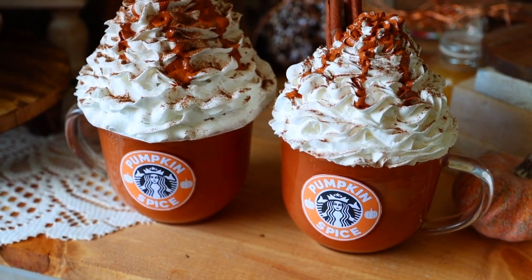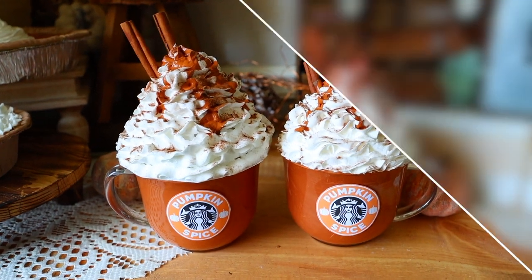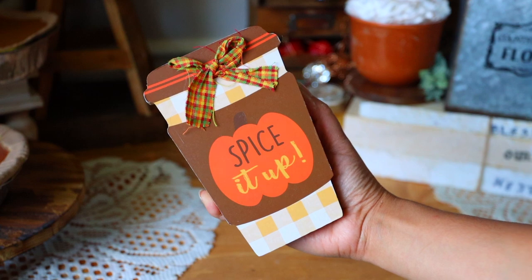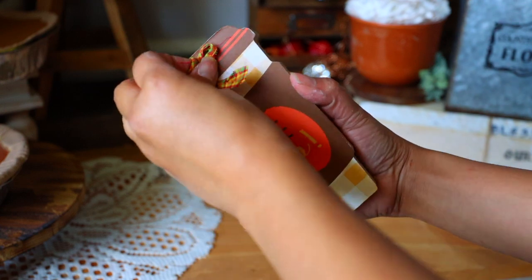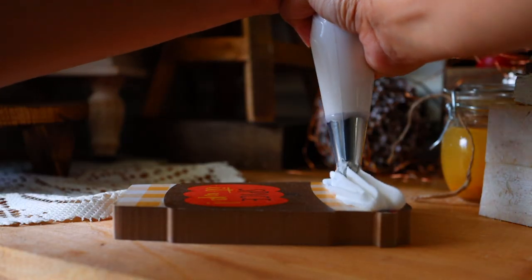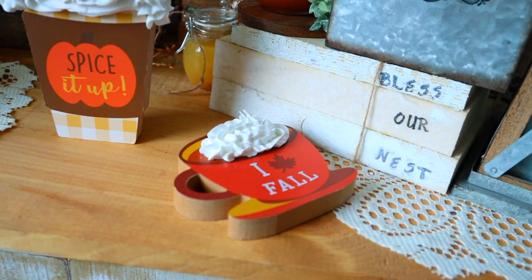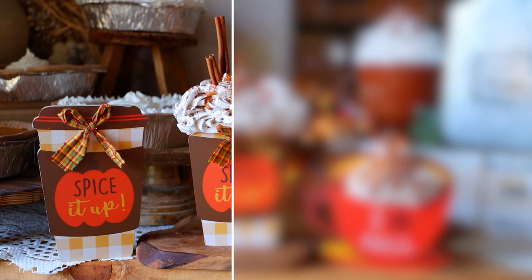Dollar Tree right now has these tabletop decor pieces that you can pair with the spackle and make look really cute. I ended up doing it to this 'Spice It Up' one and this fall mug one — just put the spackle and cinnamon on and this is how it looks.